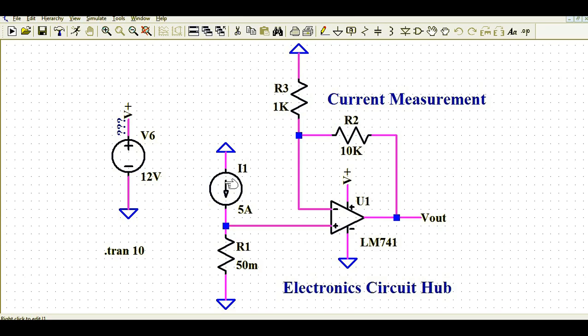I'll run the simulation and show you the different voltage and current waveforms — what the output voltage is for this five-ampere current and how this circuit measures the load current. This is the LM741 op-amp. The positive terminal, V+, is the supply voltage for the op-amp. I have used a 12-volt source connected to the V+ net and to ground. The positive terminal is also called the non-inverting terminal.